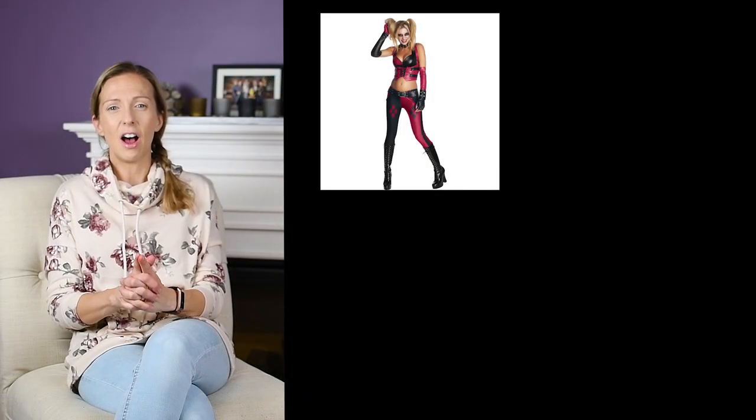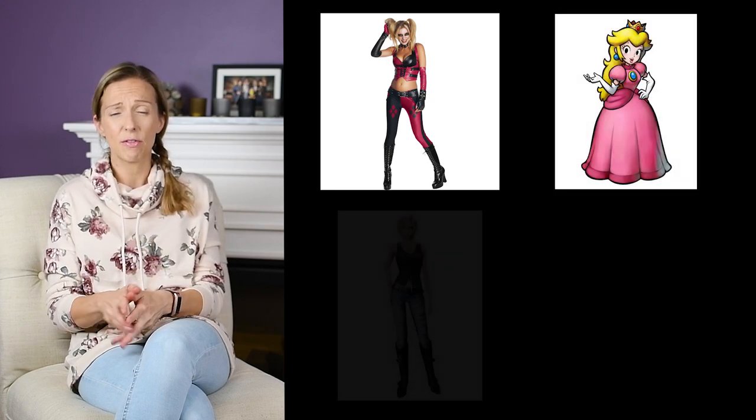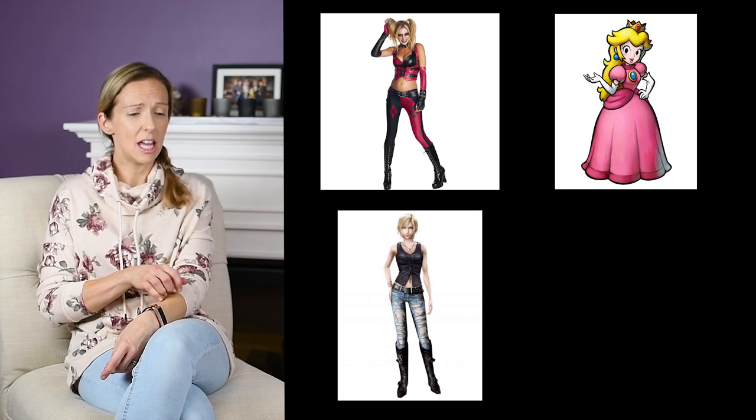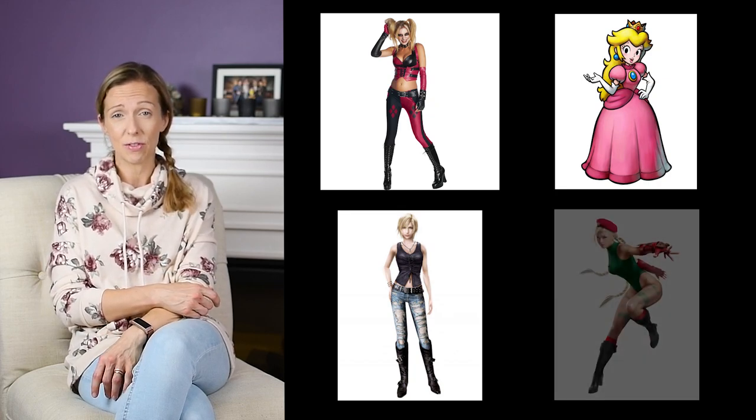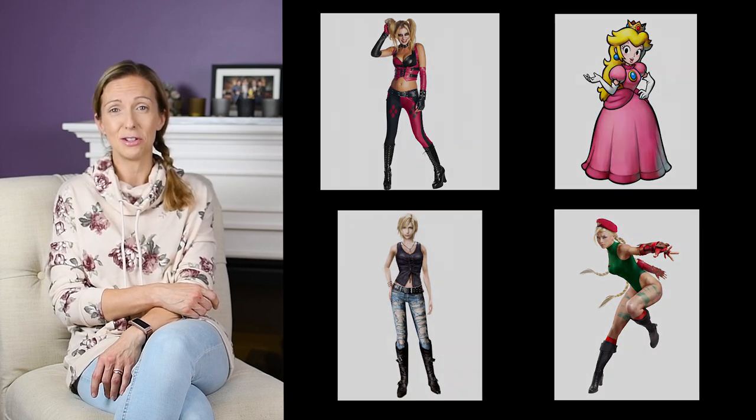The choices were Harley Quinn, Princess Peach, we also had Aerith from Parasite Eve, and we also had Cammy White from Street Fighter. And overwhelmingly everybody voted for Peach, which I was excited to make.